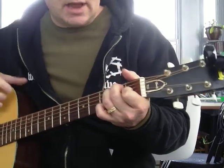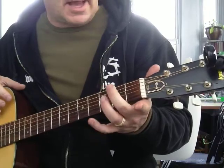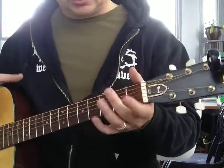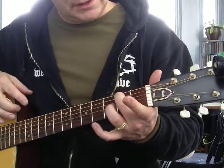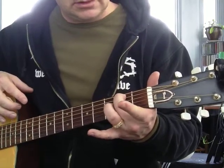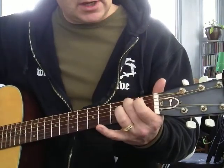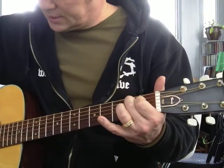The B7 is kind of a weird shape and has kind of a different sound when you're used to the chords we've already done. But it starts with your middle finger, 2nd fret, 5th string — that's a B note. Then you add your 1st finger, 1st fret, 4th string.